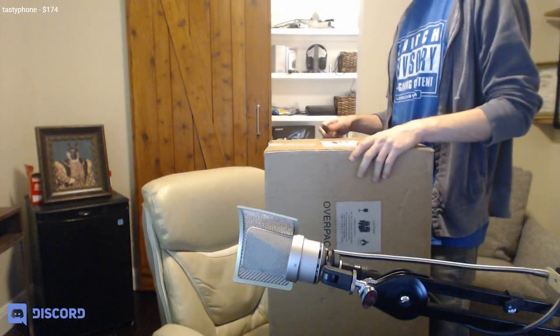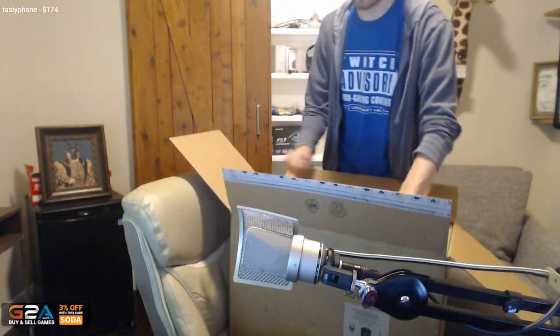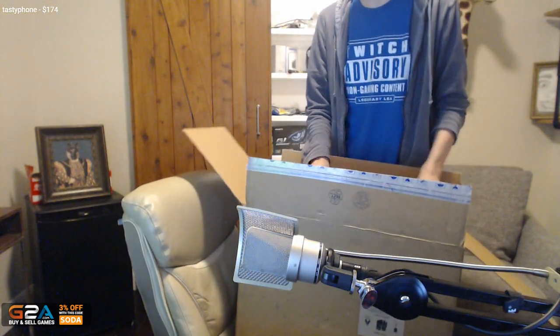Let's open this bad boy up. Looks like a box within a box, dude. Holy shit.